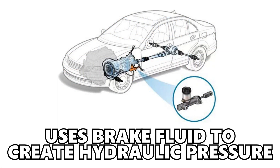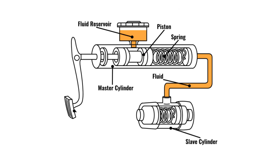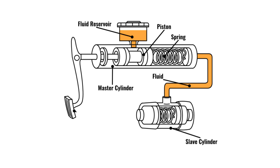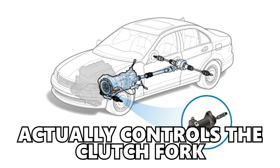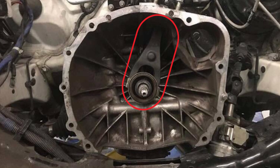The master cylinder uses brake fluid to create hydraulic pressure. The master cylinder is what's attached to your clutch pedal, so when you press your clutch pedal down, that builds up hydraulic pressure inside the master cylinder. The master cylinder is then attached via hydraulic line to the slave cylinder, which is usually located closer to the transmission and is what actually controls the clutch fork for you to engage and disengage the clutch.